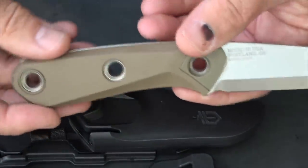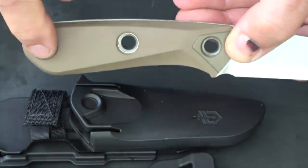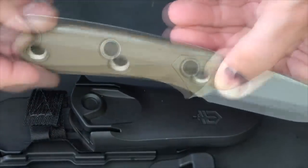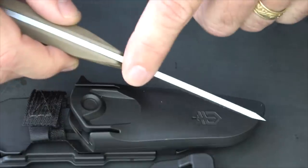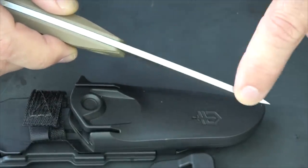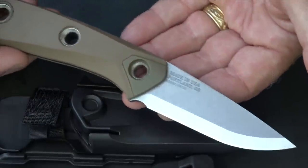The grip is a rubber over-mold and this thing is so comfortable. It has rivets all the way through so you can lash this to something if you want to make it into a spear. It is full tang, and that is super important, especially with a knife you're depending on. It has a 90-degree spine so you're going to be able to start fires and use your fire steel. It has a drop point blade. The overall length is 7.5 inches and it weighs just 3.7 ounces.